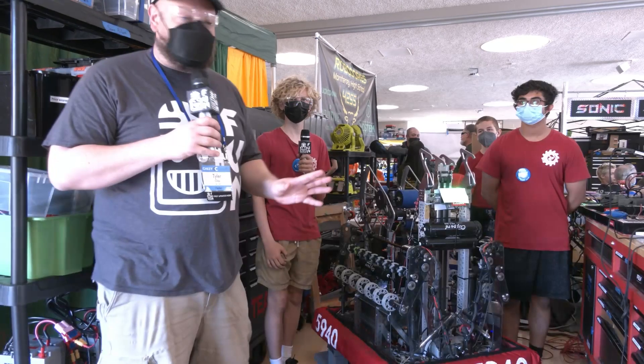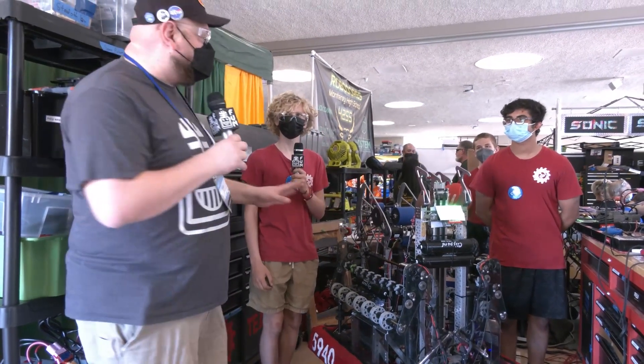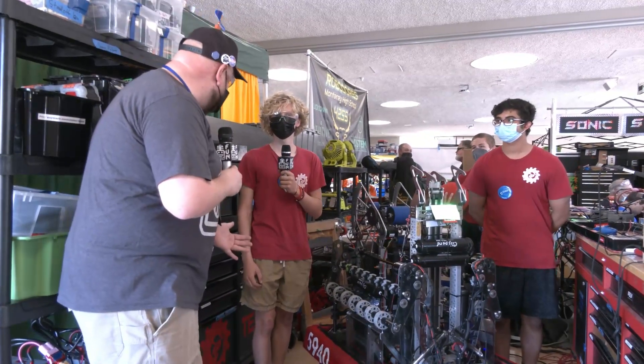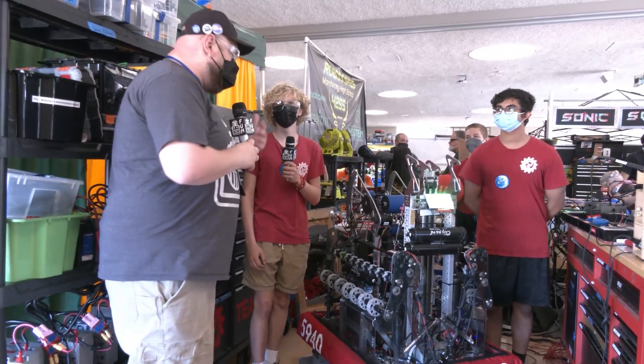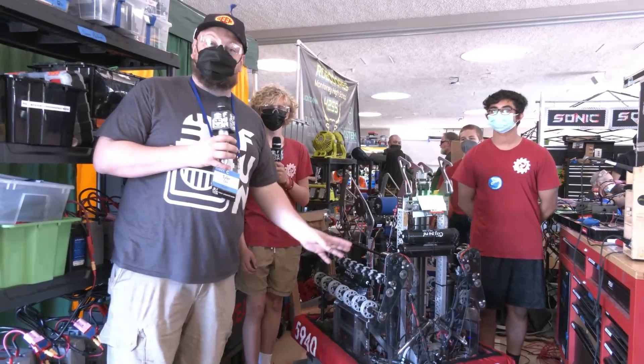Hey everybody, it's Tyler here at Chessie Champs. Second team over 5940, Brad, an amazing performance this season — Roebling division champions. You actually got your first regional win this year as well, which I couldn't believe it when you told me that. You went from 2019 where you weren't even picked one, and now you're division champions on Einstein this year. Phenomenal performance.